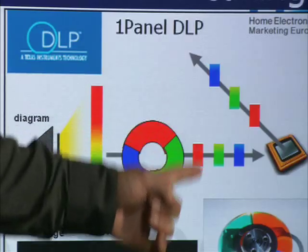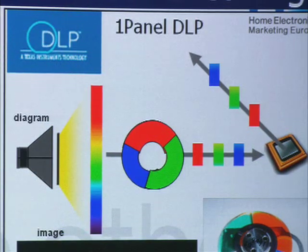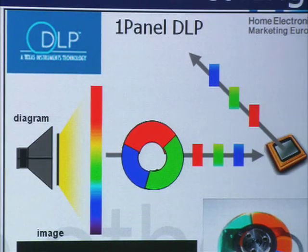It's a tiny wheel, about this sort of size, which is spinning very very fast — several thousand times a second. And the wheel consists of red, green and blue portions. The downside of that is at any instant you are only seeing the red version, and then the blue version, and then the green version of the picture.